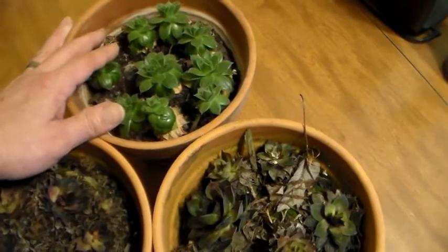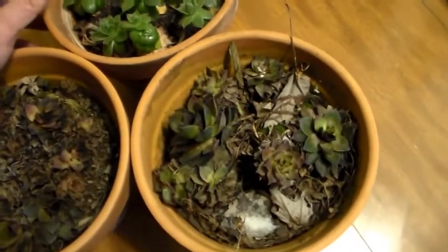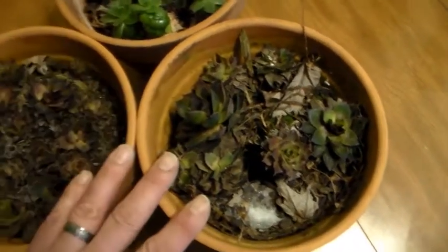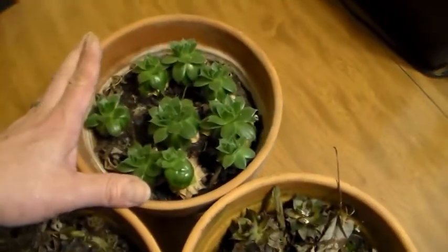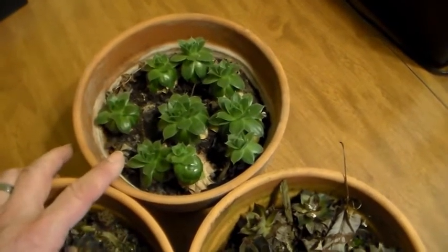So I probably screwed up the growing process for this one somehow, but man that's a big difference. These are probably in hibernation or something like that and these are just growing. I wonder what it's going to look like this summer when it gets warmer out.